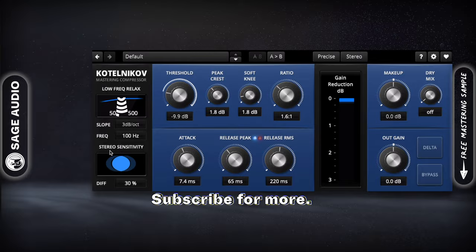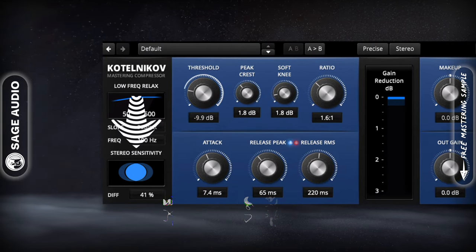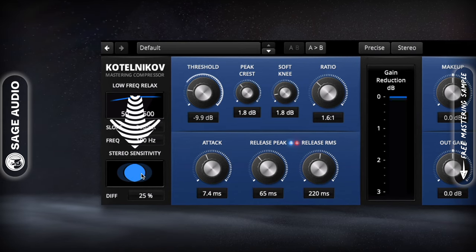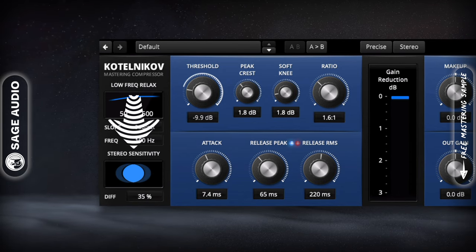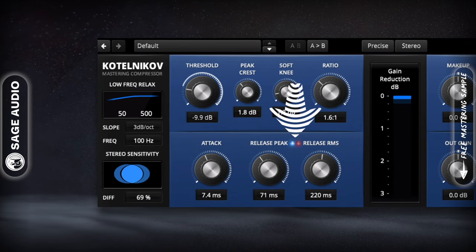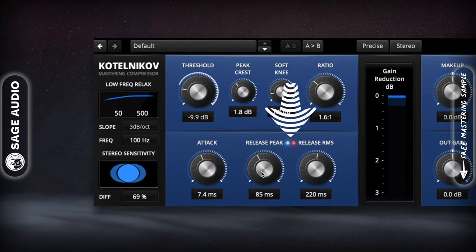For example, the stereo sensitivity section gives you control over your stereo image. By prioritizing the mid over the side, you can cause more compression to the mid channel, in turn making the side louder and expanding the stereo image. Additionally, you can set release times for both the RMS and peak value of the signal, giving you greater control over the timbre of your master.